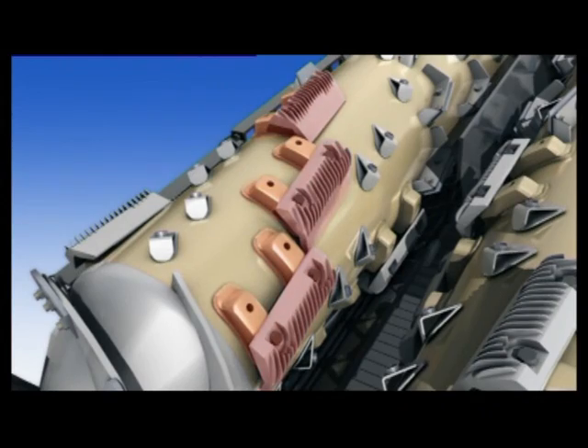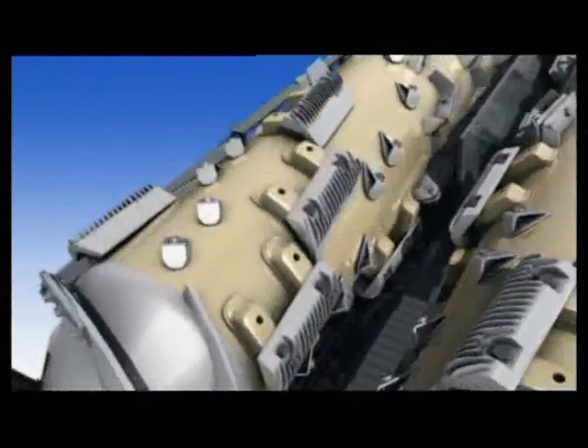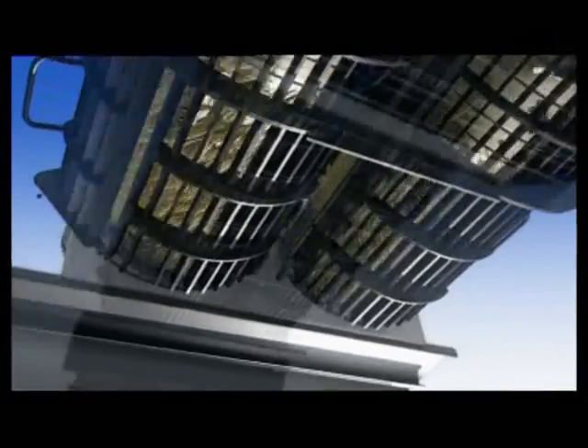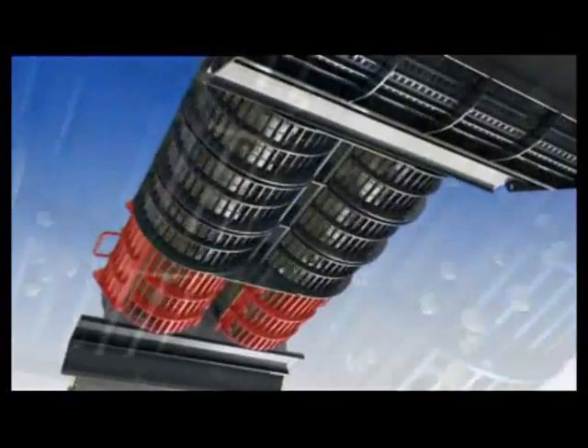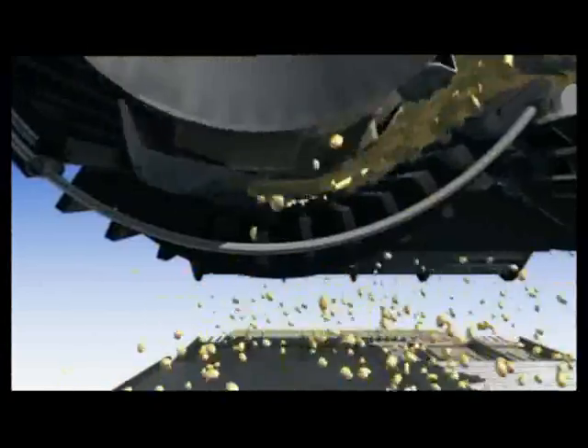As there are two individual threshing areas with two adjustable concave areas, the crop mat is spread evenly and is gently and very efficiently threshed. The side-by-side twin rotors promote a high level of grain-on-grain threshing.